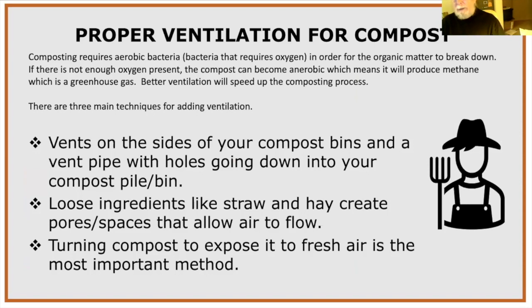Proper ventilation is critical — the bacteria need to stay aerobic. If the pile goes anaerobic, it will produce methane gas, which is a potent greenhouse gas, and it will smell really bad. Ways to add ventilation: use vents on the sides of compost bins, poke holes in covering plastic, and insert a vent pipe in the middle of the pile. Loose ingredients like straw and hay create air spaces. Turning compost to expose it to fresh air is the most important ventilation method — the more often you turn it, the faster it will compost.